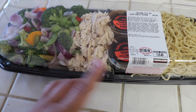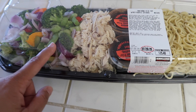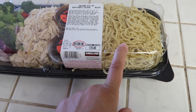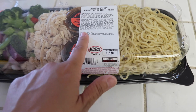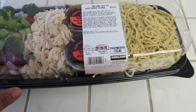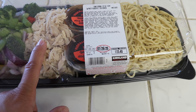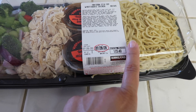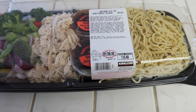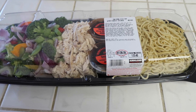I bought it at Costco so it comes with everything that you need. You have the veggies, shredded rotisserie chicken, sauce, and the yakisoba noodles. The instructions say to heat up some oil, add the veggies and cook for two minutes, add the chicken and cook for two minutes, then add the noodles and the sauce and cook for one minute until the internal temperature reaches 165. So that is what we're gonna do.